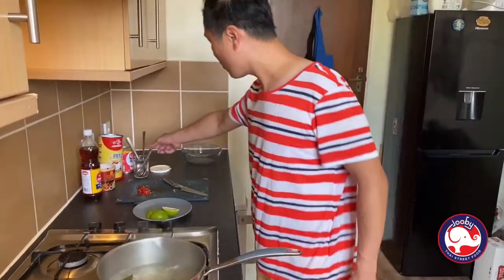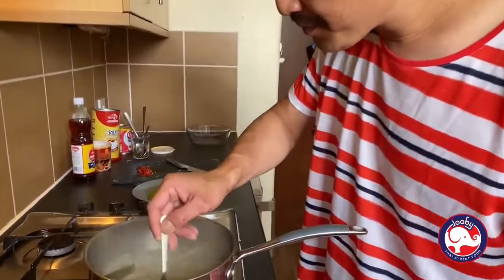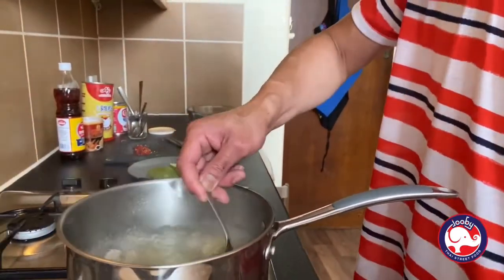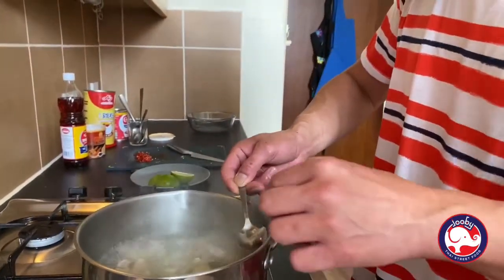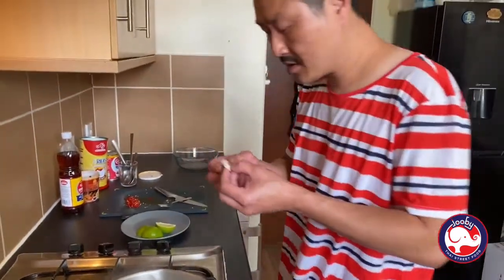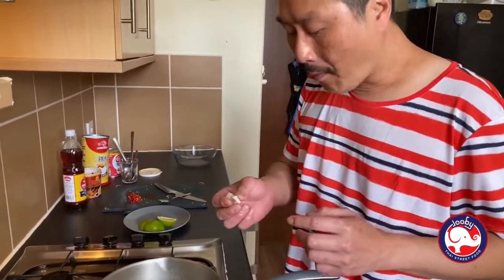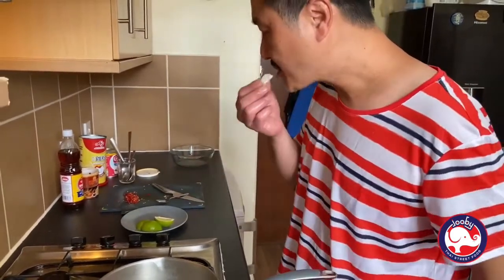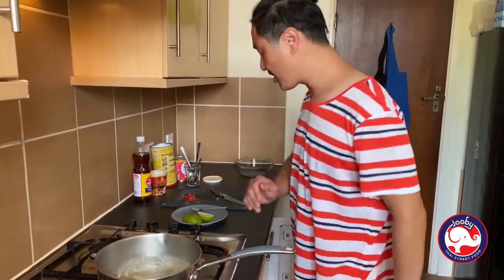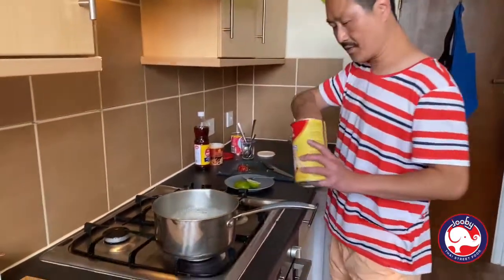Okay guys, it's been 15 minutes now. Let's check the pork — take one piece and bite it. It's up to you if you want more cooking, but I think it's fine for me. Perfect. Now leave the gas on full power.